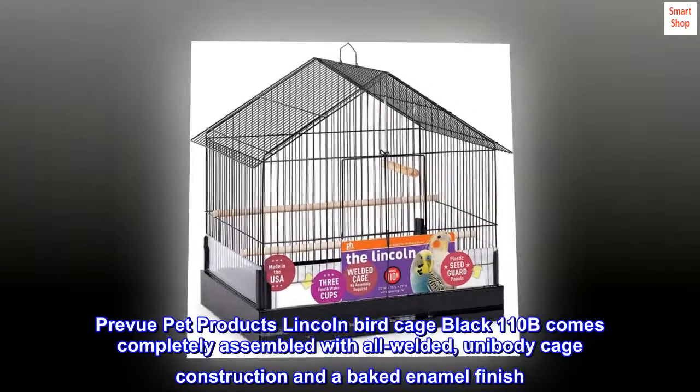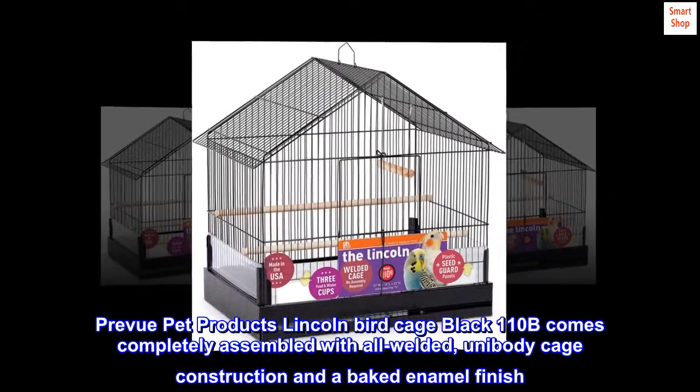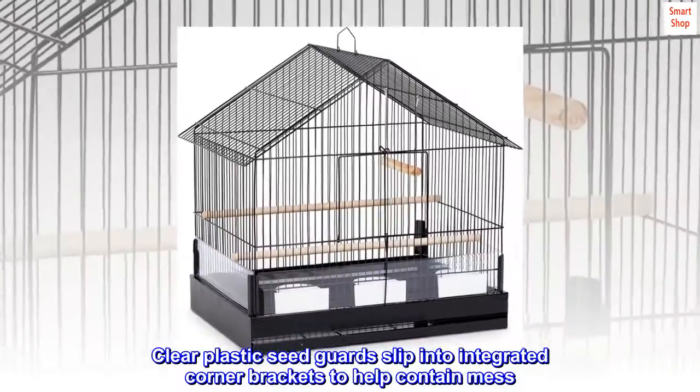The Preview Pet Products Lincoln Birdcage Black 110 comes completely assembled with all-welded, unibody cage construction and a baked enamel finish. Clear plastic seed guards slip into integrated corner brackets to help contain mess.